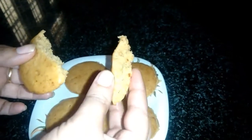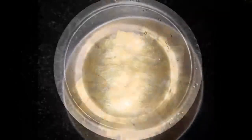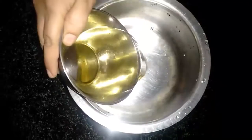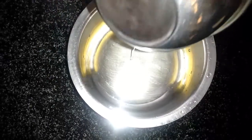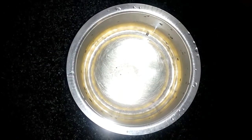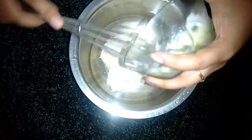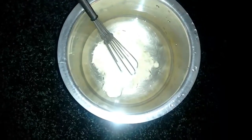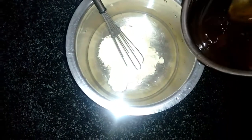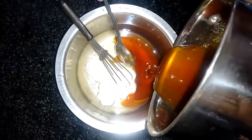First, we will add the ingredients into the bowl. I will put 2 cups, then 1 cup, 5 cups, 4 cups, and half a cup — about 3 cups total.